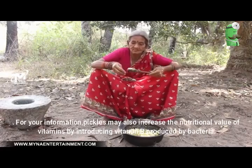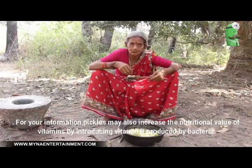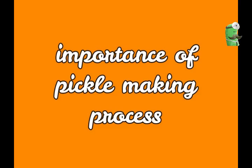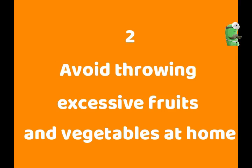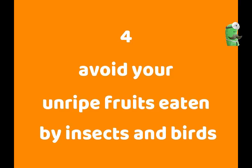For your information, pickles may also increase the nutritional value of vitamins by increasing vitamin B produced by bacteria. Here, we highlight the importance of the pickle-making process: Number 1, kill bacteria and make food or vegetables long-lasting. Number 2, avoid discarding excessive fruits and vegetables at home. Number 3, save money. And number 4, avoid your unripe fruits being eaten by insects and birds. Impressive, right?